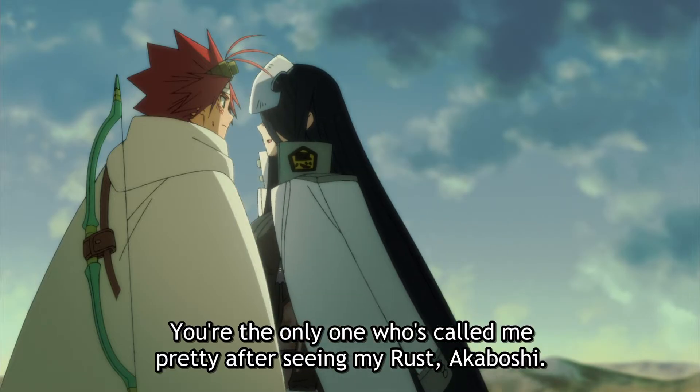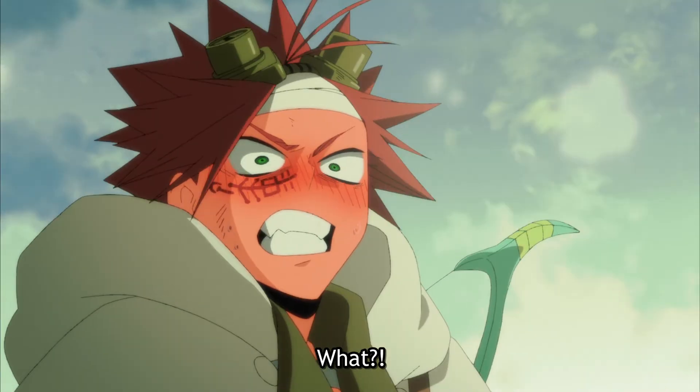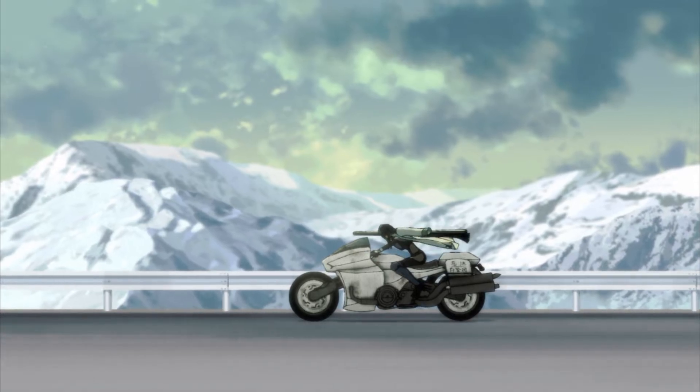Pawuu has a change of heart about Bisco, even calling him cute, before she leaves for Imihama with some of Milo's anti-rust serum to cure Jabi.